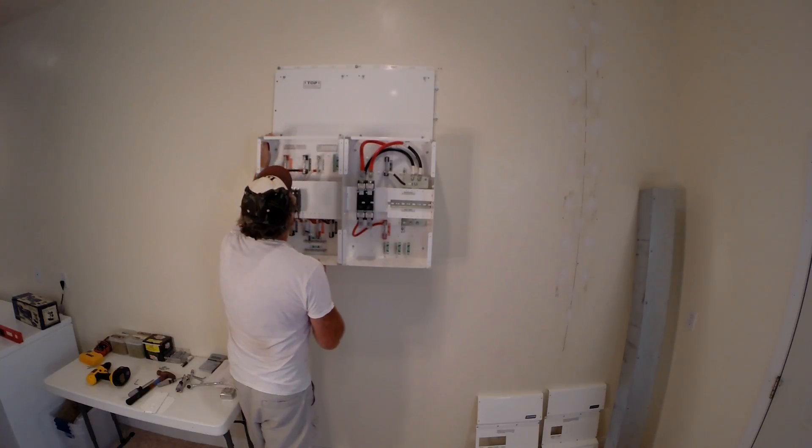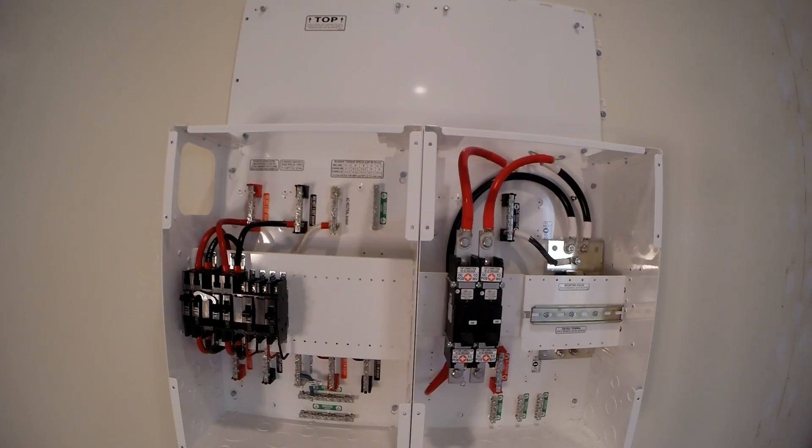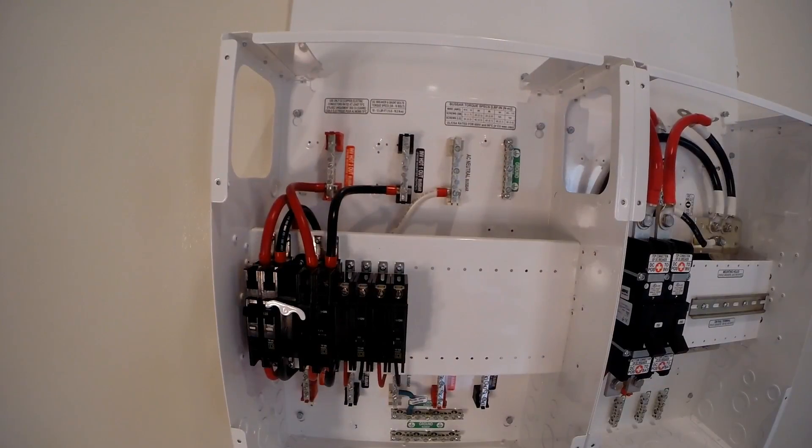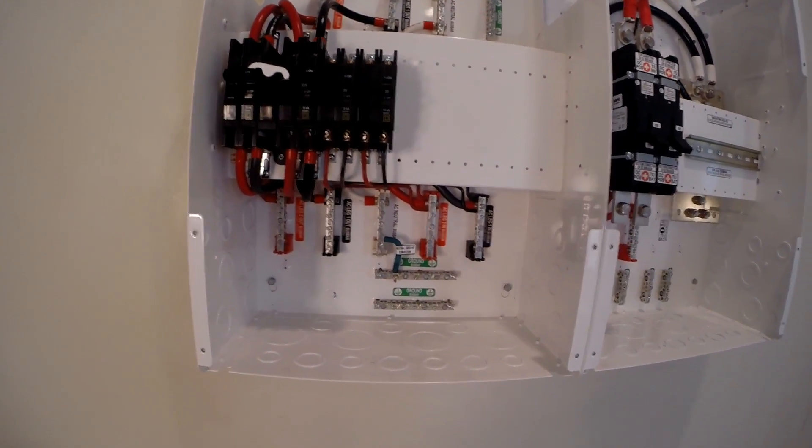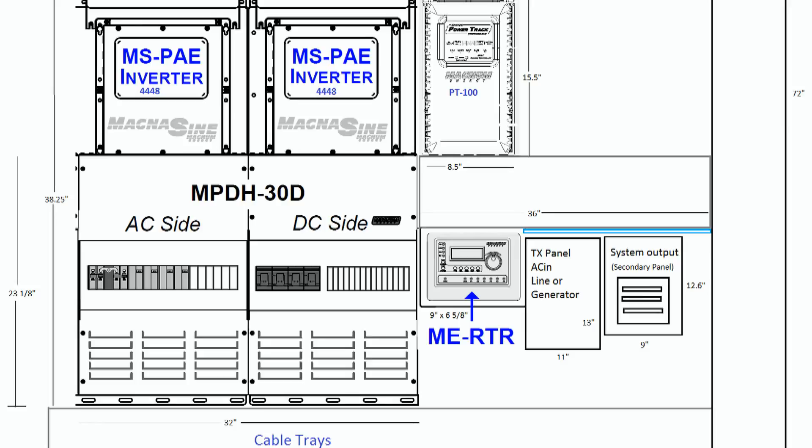It's pretty easy to assemble so far. There's your AC and DC panels mounted on that backplate — that's the AC side with your input AC and all your little bus bars. The next step, we're going to install the cable trays and plywood backing. See you on the next one.